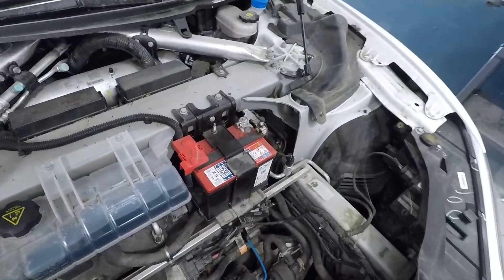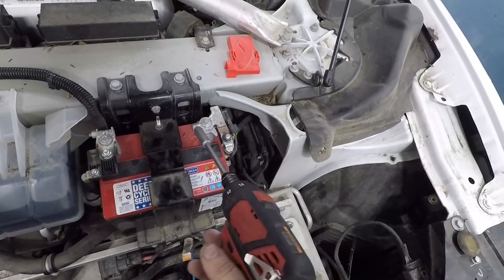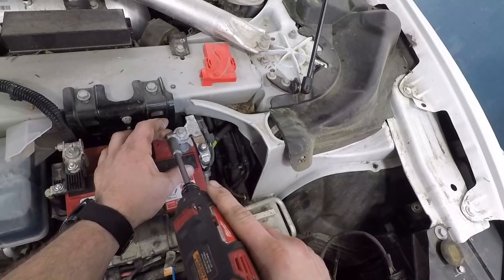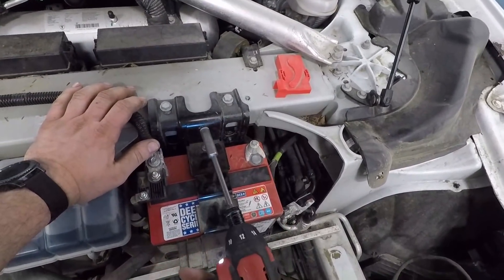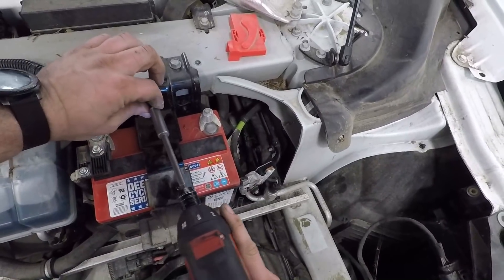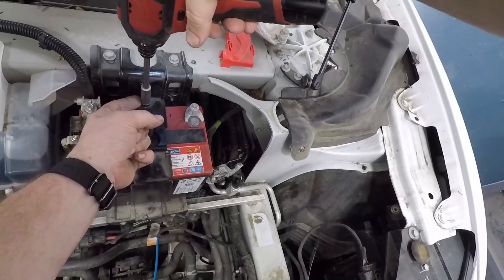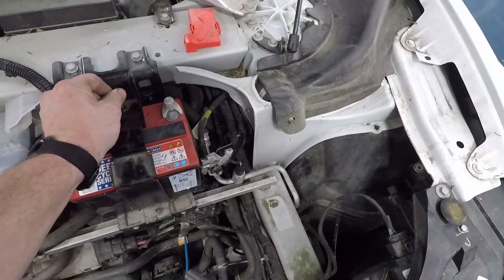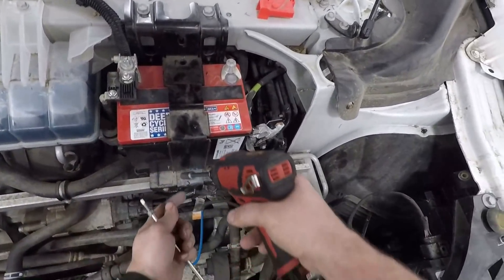Next we're going to go over the 12-volt. What we're going to do is disconnect the negative. It's okay if the whole rod unscrews instead of just the nut — we can put that back in.